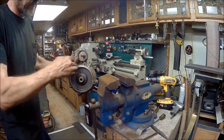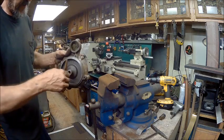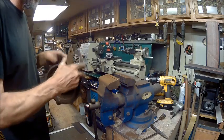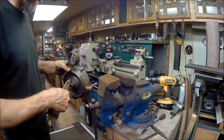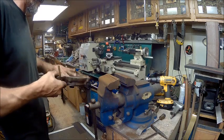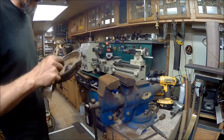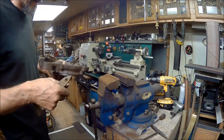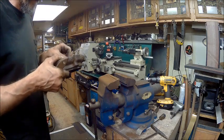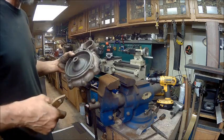All right, so we've got this ready to go. All we've got to do is mask off all this right here and it's ready for paint. I want to clean these threads out a little bit more with a pick, and mask off that rubber. I'd like to take it out of there but I'm afraid I'd break it, so I think I'm just going to leave it in there. But it's ready for paint, and that's going to look like a brand new one, almost.